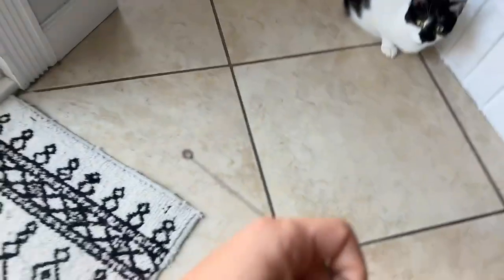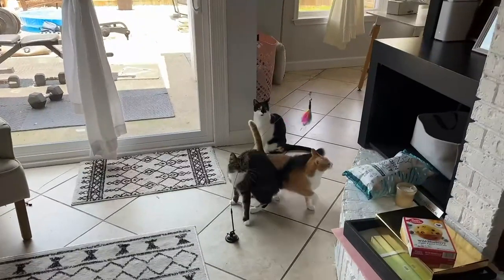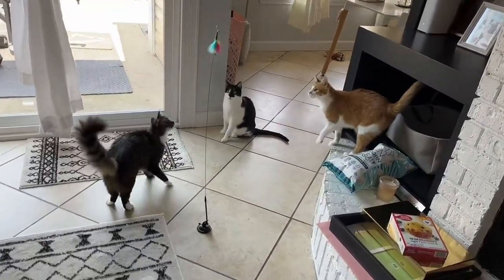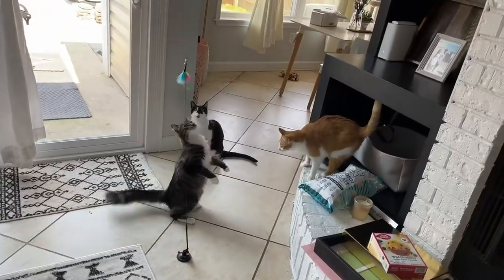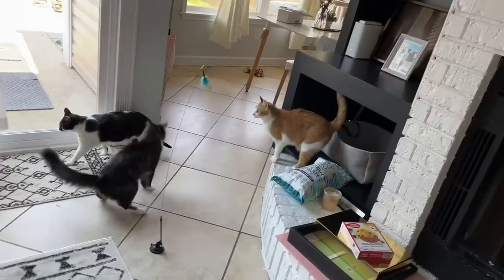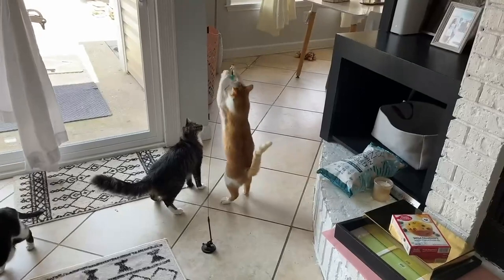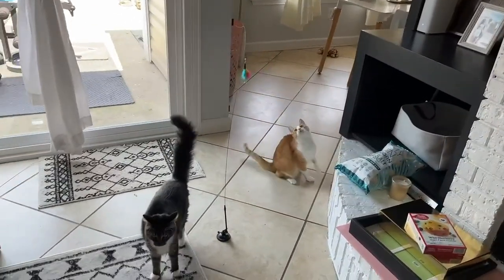I'm going to go ahead and put on this little feather with a bow. And this is the live reaction of the very first time that I put it on there. Let's see if they like it. They're definitely checking it out. It's really nice that it has its own suction and it can kind of bounce by itself so the cats can play by themselves and honestly together, and it makes it really fun for them.